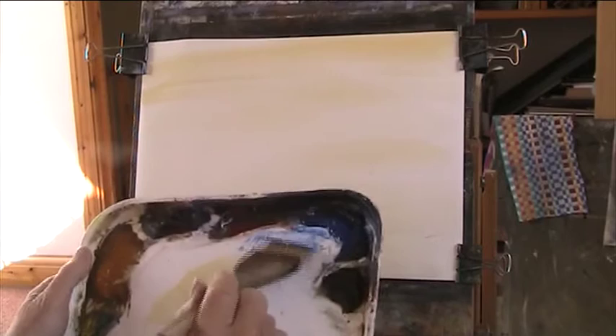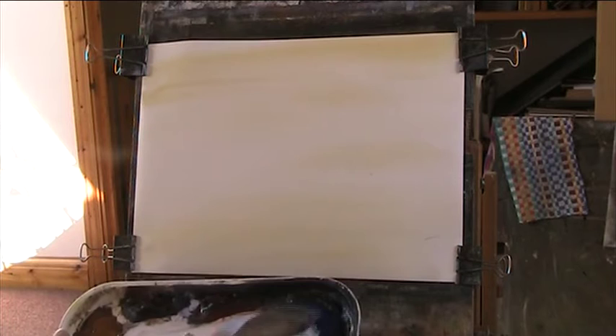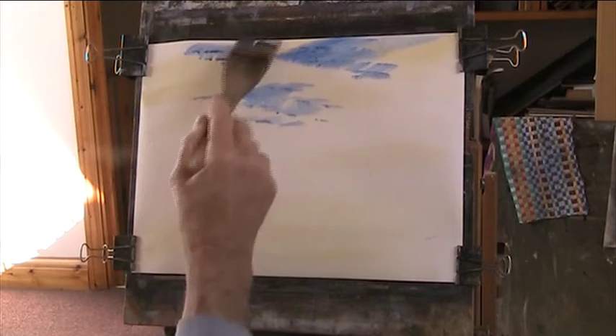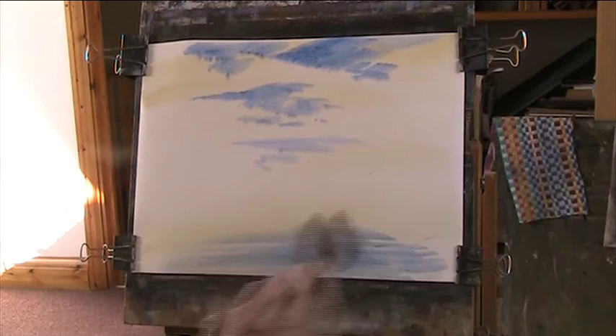My brush is clumping, so just bring it together. You can see how the clumps of hairs are stitched in and stuck. So you have to work, keeping your brush nice and at a chisel edge. As you come down to the foreground, the blue will be lighter. And I'll put a couple of beaches either side so it's like a lake — I've got a lake in mind.